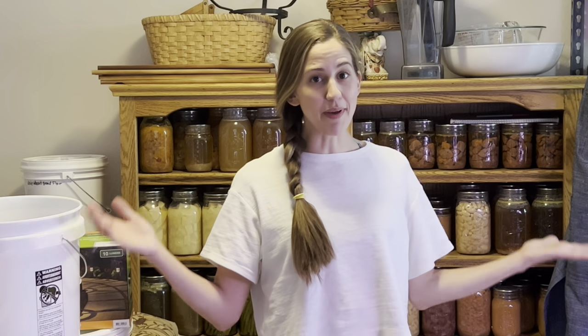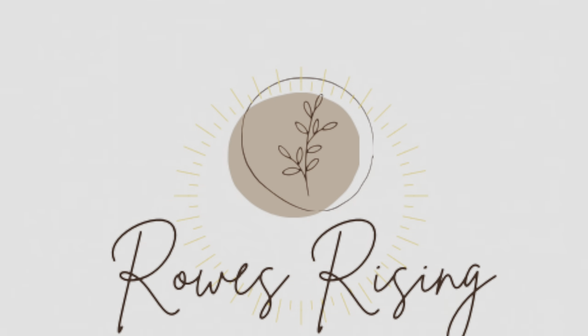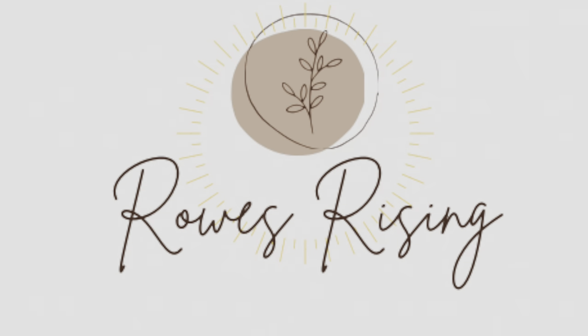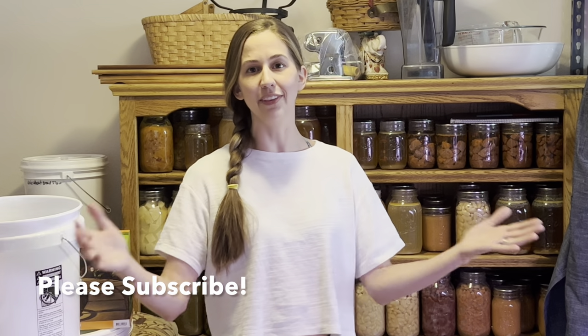Hey friends, what's up? Welcome back to Rouse Rising. If you are new here, welcome. My name is Katie and on this channel I share with you all about holistic homemaking, lifestyle, and parenting. It's all about meal prep, nourishing meal prep, how you can feed your family the best foods for the least amount of money. So if you're into all of that, be sure to click the subscribe button. I would love to have you part of my Rouse Rising family here.